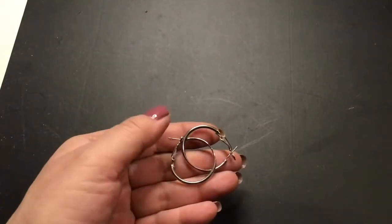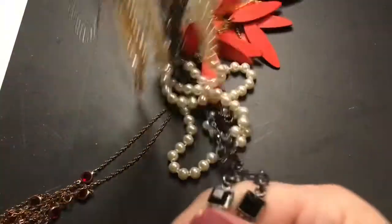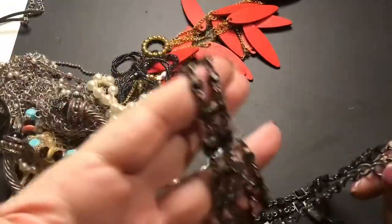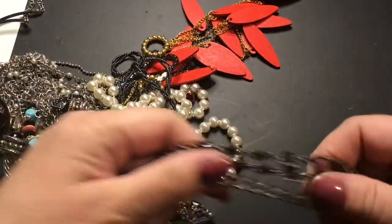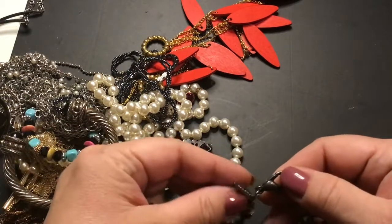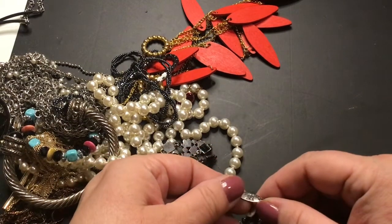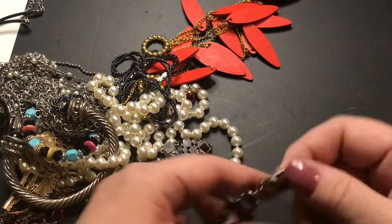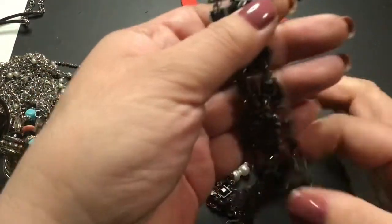And a pair of regular silver hoop earrings. This has got to be a belt — it is way too long to be a necklace. It has a large clasp here — New York and Company. I mean, I guess you could wear it as a necklace, but it's a belt.